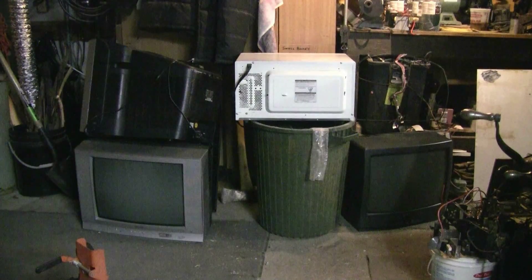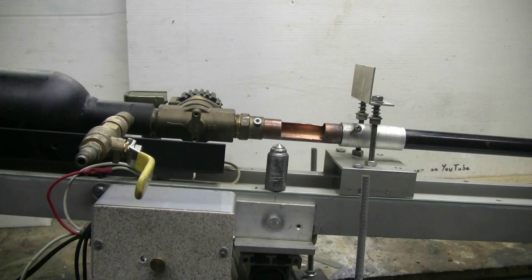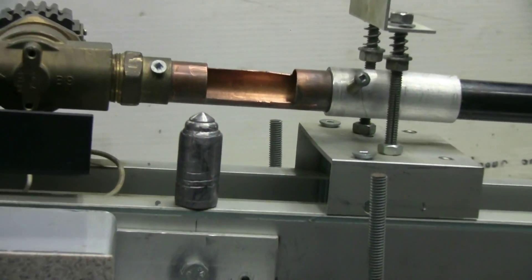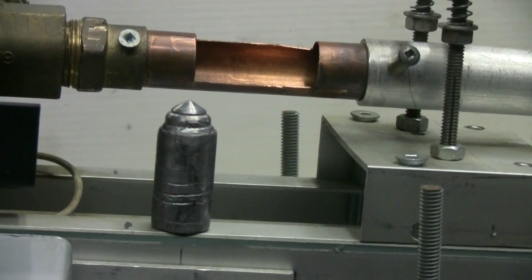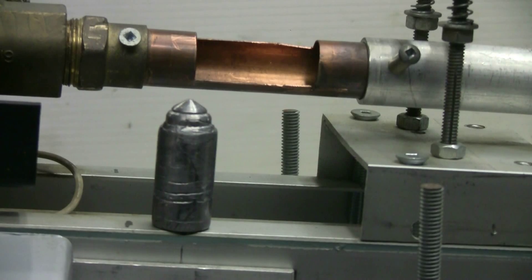So let's grab a TV and have a little more fun than just throwing it in the bin. For this television, I'll be using the fire extinguisher tank and solenoid valve air cannon. The solenoid is electronically operated. The 72-inch caliber 812 barrel is attached to the cannon, and I will be shooting this 1960 grain hard alloy lead slug at the television. Let's get set up and fire.